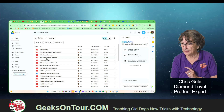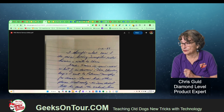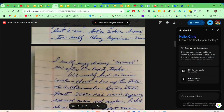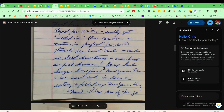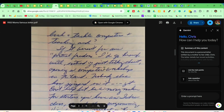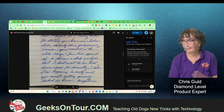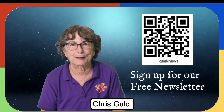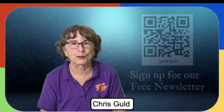It's one file that is 11 pages. There it is. Other than the fact that her handwriting is not that easy to read, the scan is certainly perfectly easy to read. I'm Chris Gould with Geeks on Tour, and I think this is a fabulous way to save old memorabilia that's paper.